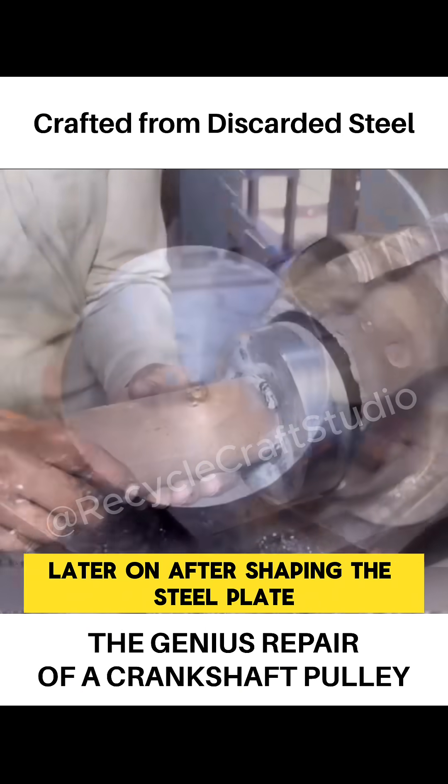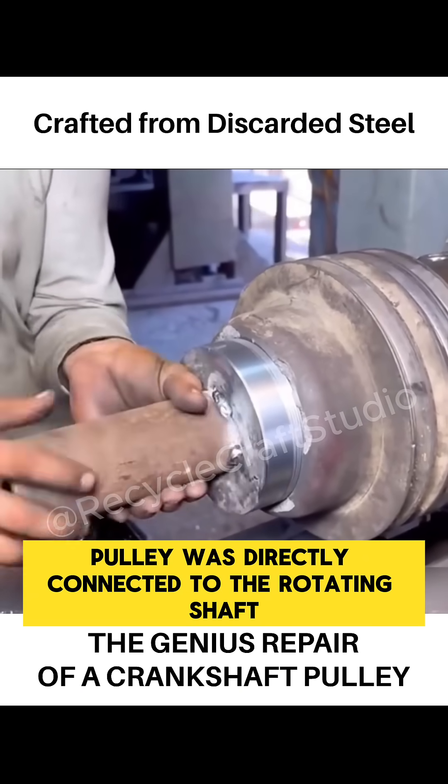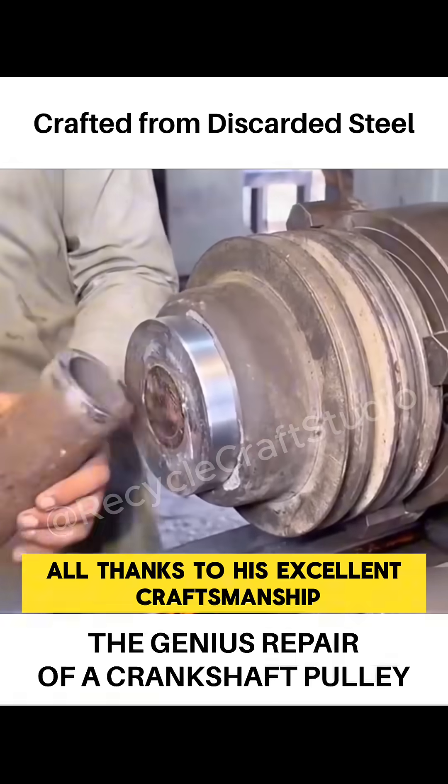After shaping the steel plate, the next steps could proceed. The crankshaft belt pulley was directly connected to the rotating shaft. Even with threads of such large diameter, the repairman managed to achieve a smooth connection between the two parts, all thanks to his excellent craftsmanship.